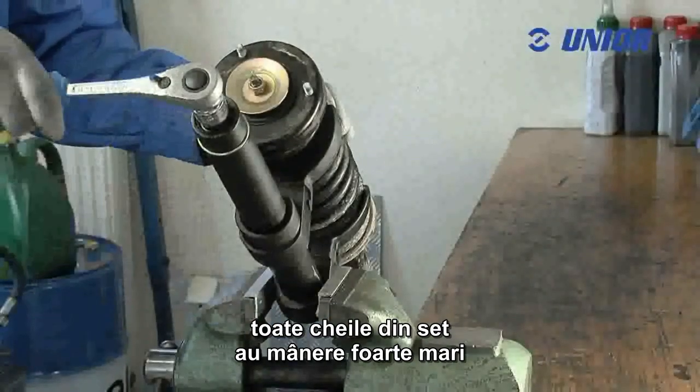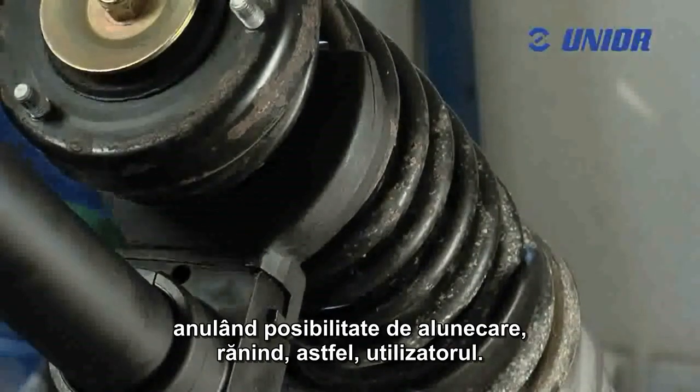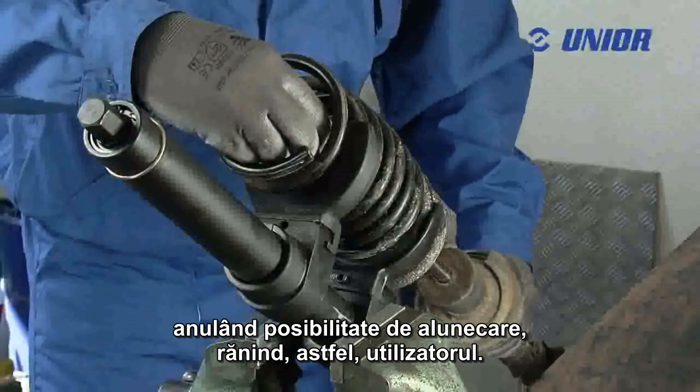For safety reasons, all grippers in the set feature enlarged grip edges to firmly grip the spring in the tool, thus preventing any possibility of slipping that could injure the user.